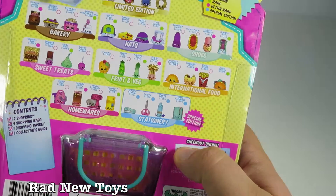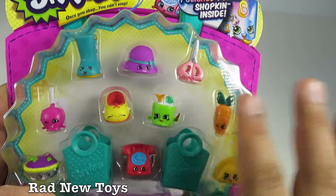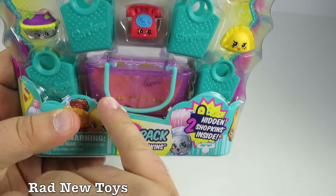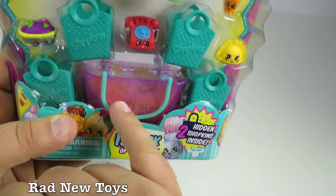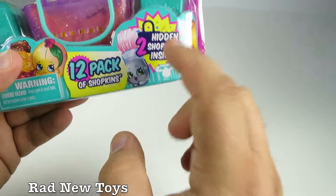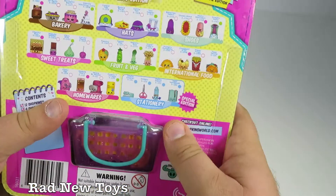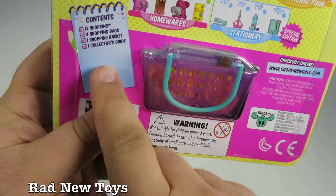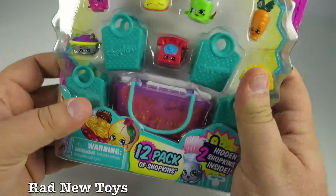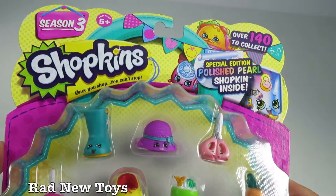Some of the household items we've gotten before include things like a spray bottle and an iron. This pack includes several things you see here along with Shopkins shopping bags. When you see a basket like this with two yellow bags inside, those are like blind bags — there are surprise hidden Shopkins inside. This pack includes 12 Shopkins, four shopping bags, one shopping basket, and a collector's guide. The collector's guide is probably in the basket or at the very bottom. A whole lot of fun — Shopkins Season 3!